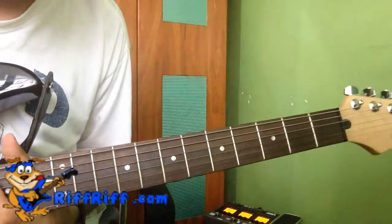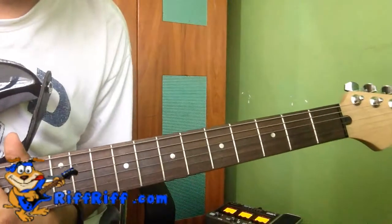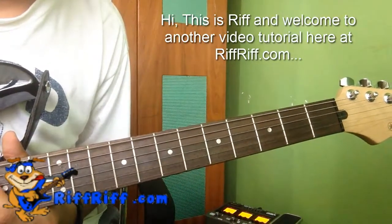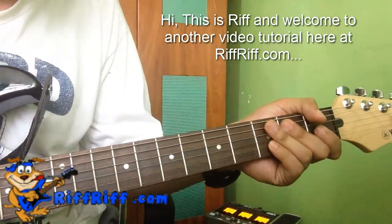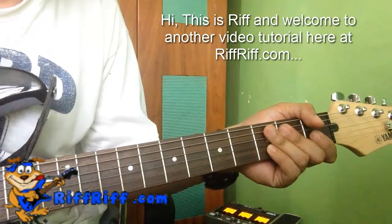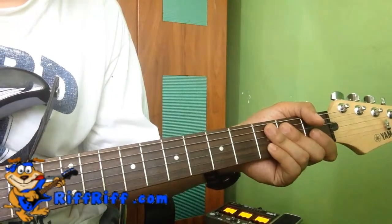Hey, this is Riff and welcome to another video tutorial on riffriff.com. Go ahead and visit the site for more great guitar licks and riffs. For this video I'm gonna show you how to play the classic folk song made famous by the Animals in the 60s — this one is called House of the Rising Sun.